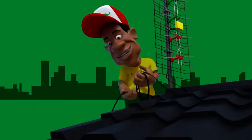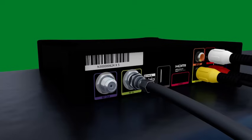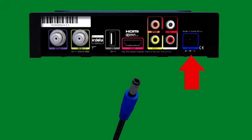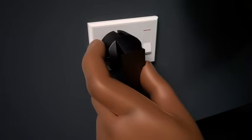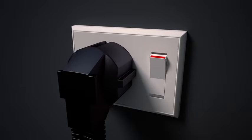Now feed the cable into the house. Next, connect the Go Tenner cable into the RF in plug on the decoder. Connect the power supply cable into your decoder before inserting the power supply into the plug point.